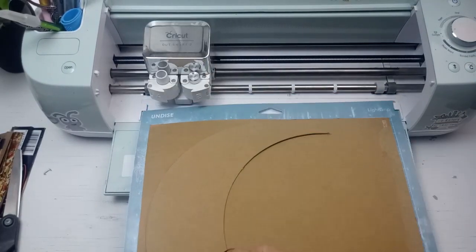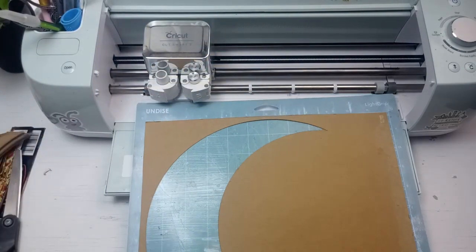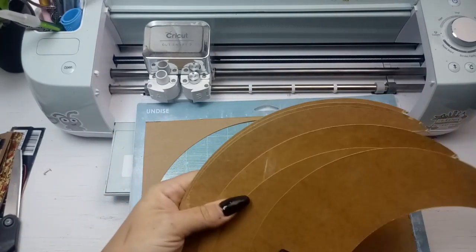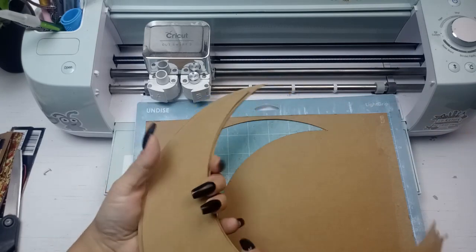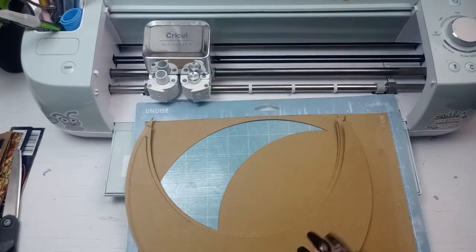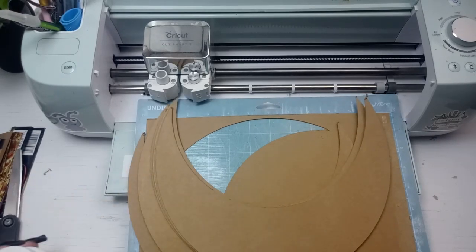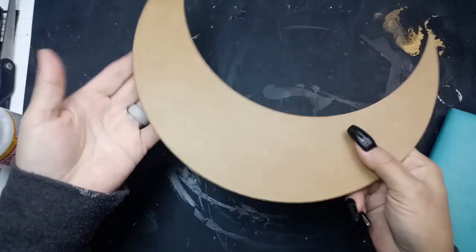For this particular cardboard, it didn't take that much, but it's fine. Perfectly cut, and now I have six pieces that I'm going to layer together to create a more sturdy shape. I'm going to use just a matte Mod Podge to seal them all together, and it makes a pretty sturdy piece.